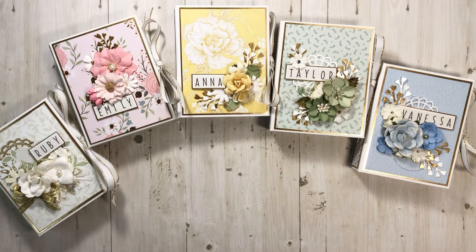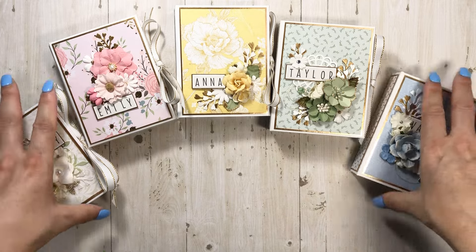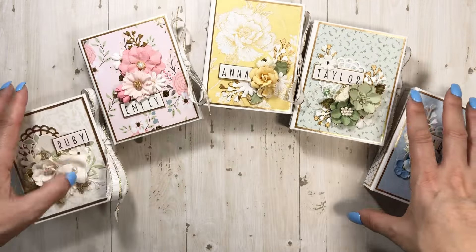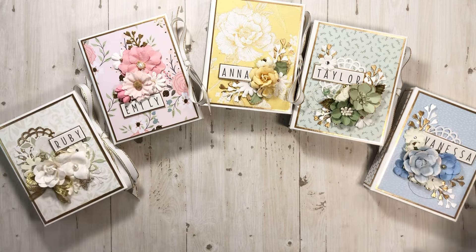But there you guys go. That is just a quick little walkthrough of these five albums that I had to bust out — that's why you guys haven't really seen anything from me in a minute. Let me know what you guys think, and be sure to hit that like button if you like this walkthrough. If you haven't subscribed, please make sure that you do so you can see future projects. Thanks for watching. Bye.